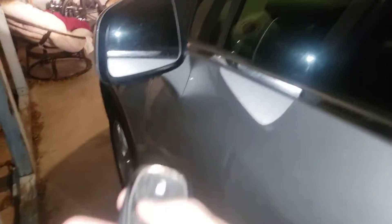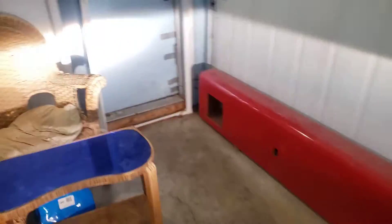My foot got stuck. Let's go ahead and close the door. Alright, let's lock it up.